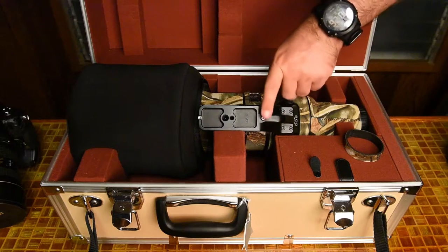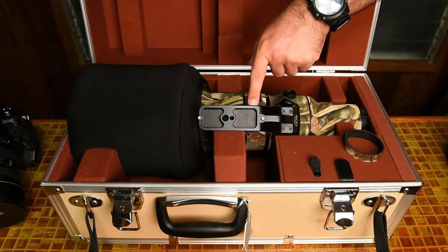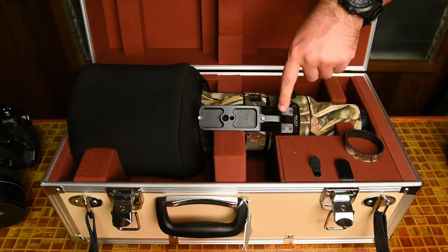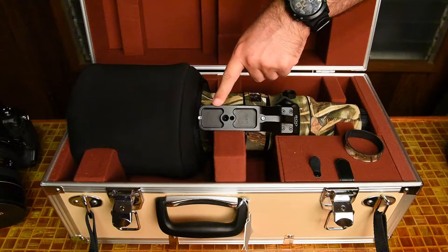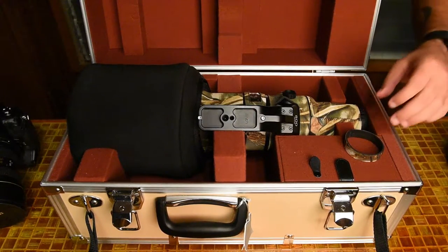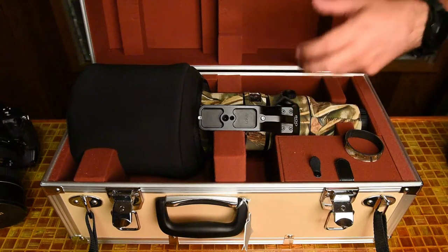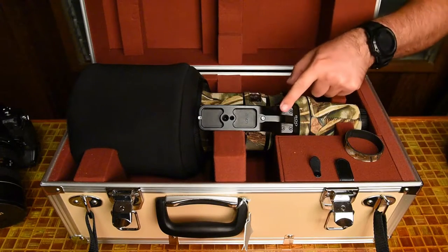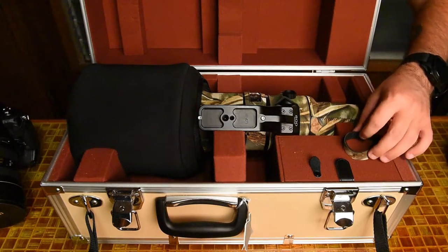This foot here is not the stock foot that comes with the Nikon lens. This is the Really Right Stuff foot, which you can buy, so that way you don't have to put a plate onto the Nikon foot and then hook that up — this is all just a one included unit. It's a little bit lighter, not noticeably, but it changes the balance just a little bit.